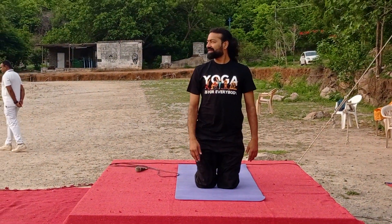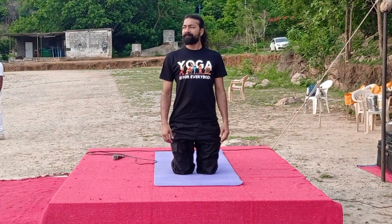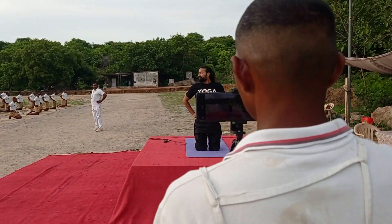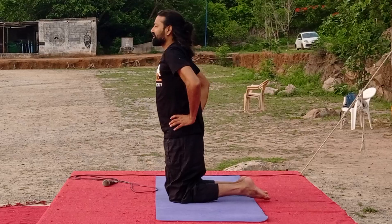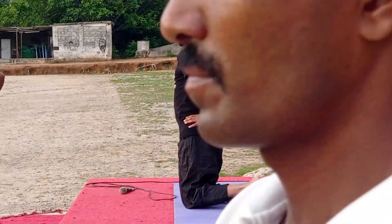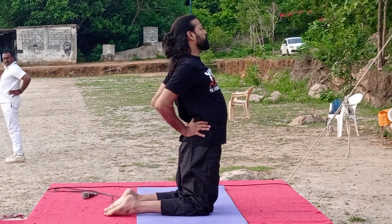Up on your knees. Looking straight, back straight, spine straight. Both your hands on your hips. Okay. Take a good support — good finger support with your palms.